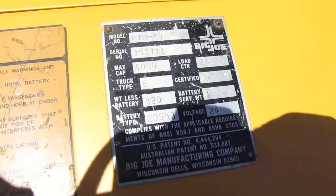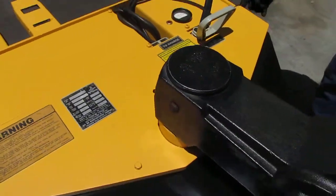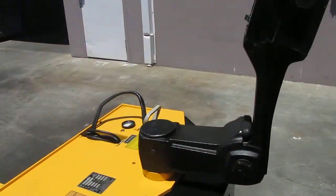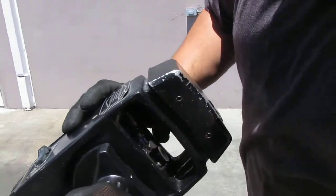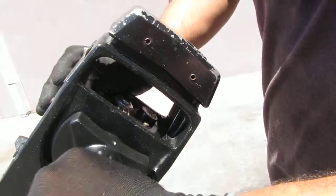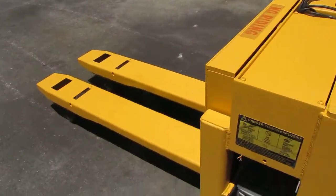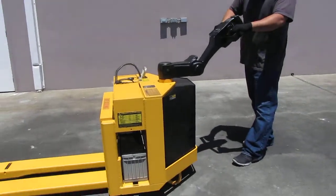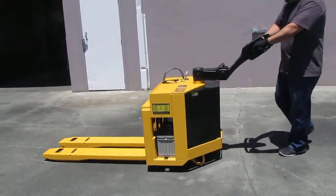Your two batteries are located down below — two 12-volt batteries, which makes it a 24-volt system. Right here you've got your controls, your horn, your up and down, and then your drive controls are here.